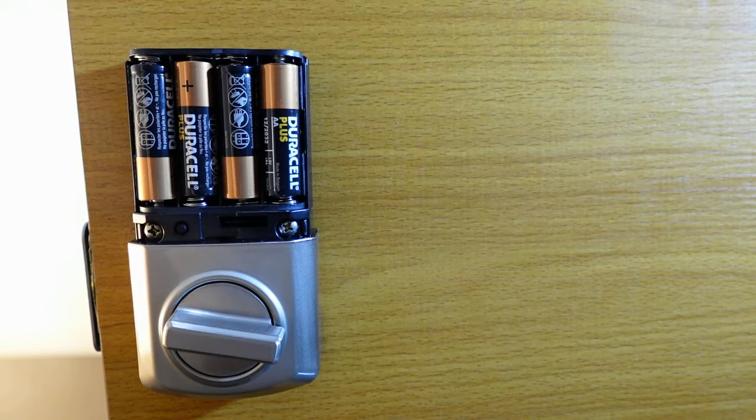Once you hear that long beep, release it, then press it once more. The reset is now complete and the lock is back to factory defaults.